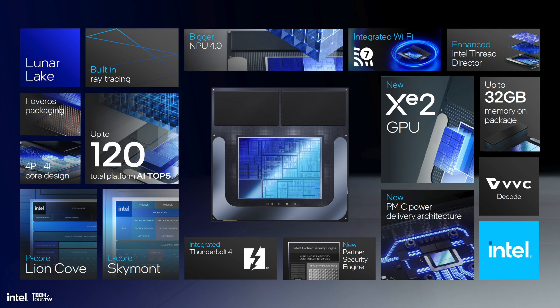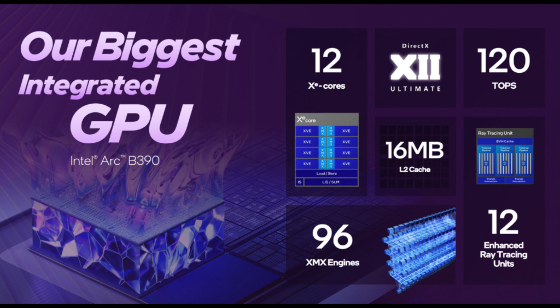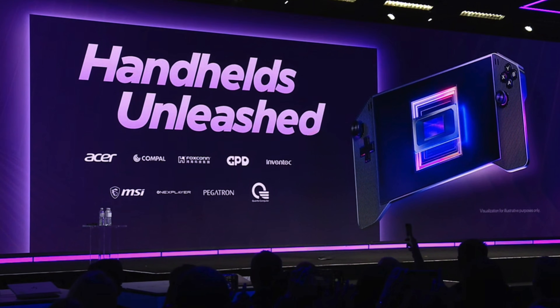What kind of held Lunar Lake back was core count — 8 cores, 8 threads. Obviously much lower power draw, but on the other hand throwing 16 cores and 16 threads into a handheld doesn't make sense. So I'm hoping to see a custom chip for handhelds with something like 12 cores, 12 threads, and that B390i GPU — or maybe even a custom iGPU specifically designed for handhelds.